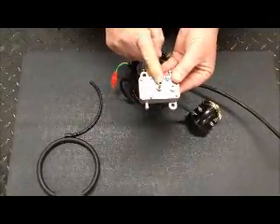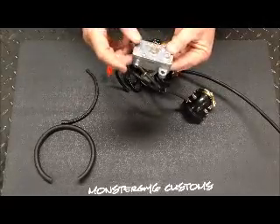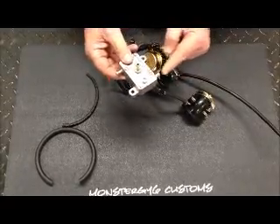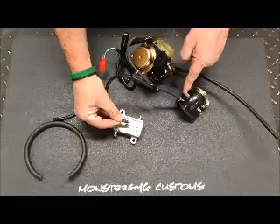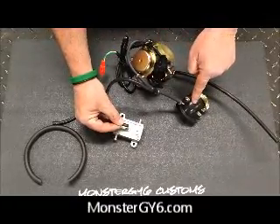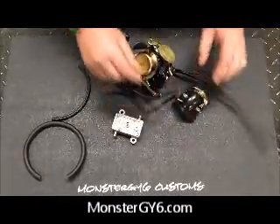That vacuum line will go straight to the vacuum nipple on the Makuni fuel pump. On the Makuni fuel pump, the main brass nipple sticking up is your vacuum line, and here we have arrows — this is your inlet from your gas tank, and your outlet to the carburetor. So this is the setup if you have just one nipple: from the carburetor, splits from the T-junction to the intake manifold, and then to the Makuni.